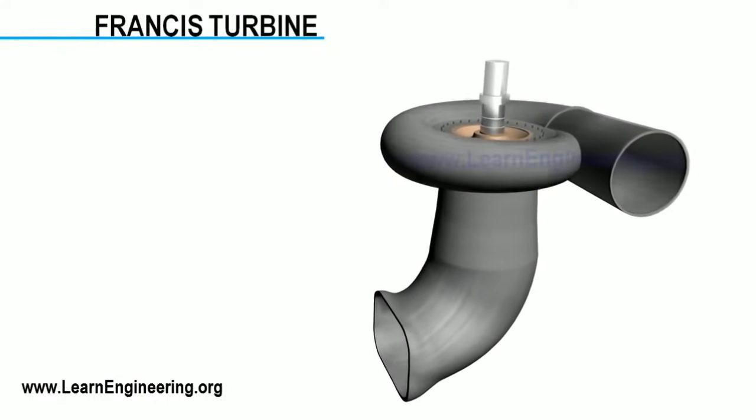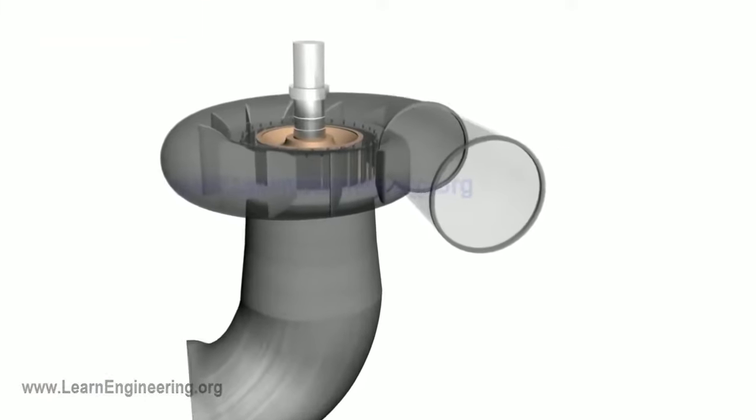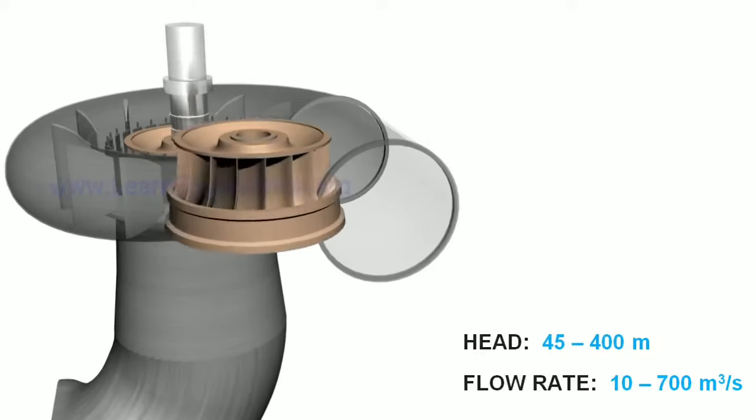This is the Francis Turbine, a water turbine used in 60% of hydroelectric power plants. In different range of conditions, the Francis Turbine can work very efficiently. The Francis Turbine is very important.